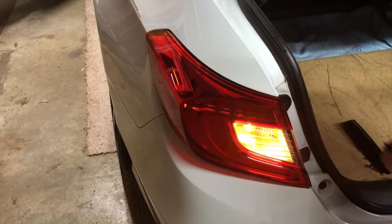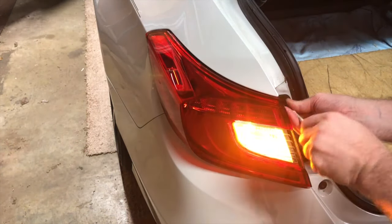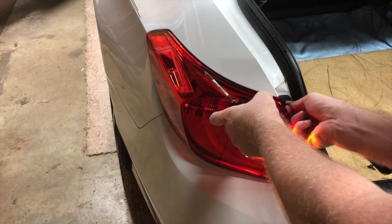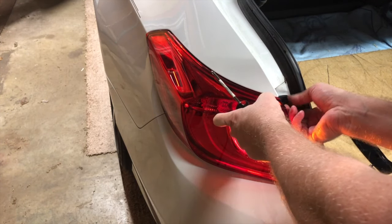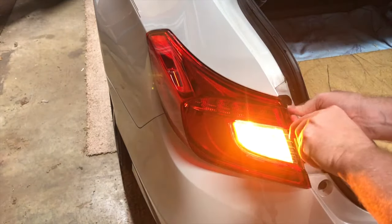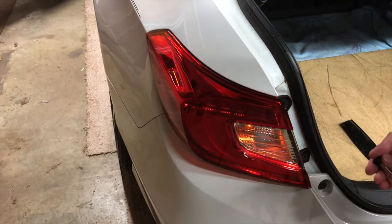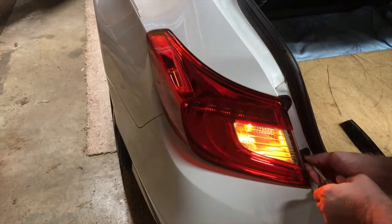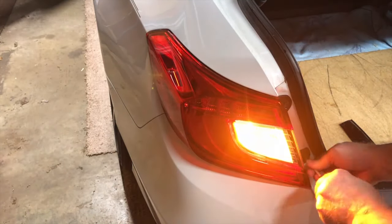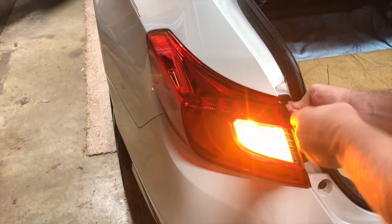Take the screws and screw them in. Make sure you hold on to them so they don't slide into the gap between the housing and the car. Hold it in and start the first screw, but before tightening it completely, put the other one in first — you don't want to fully tighten one screw when you have multiple. Put both in, screw them down, then go back and tighten them fully.